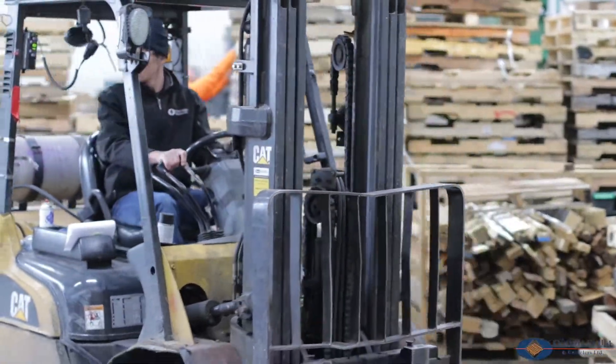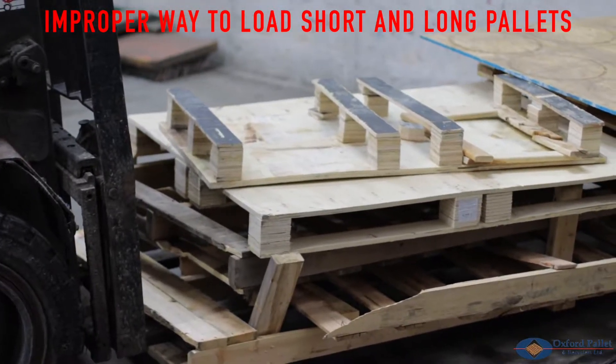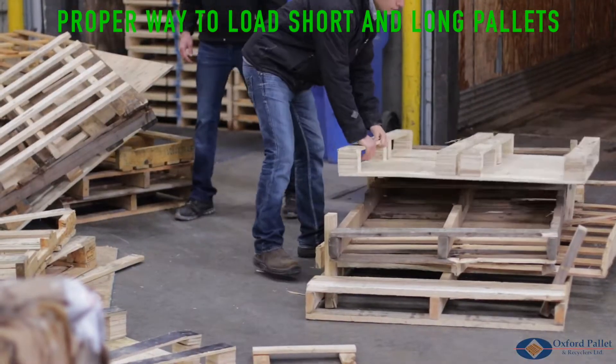This is an improper way of loading short and long pallets together. The forklift driver is loading a stack of long length pallets on top of a stack of short length pallets. When the pallets are loaded in this order, the stack will fall when the forklift driver attempts to pull the stack from out of the trailer.